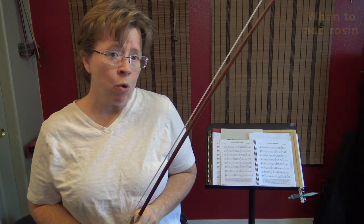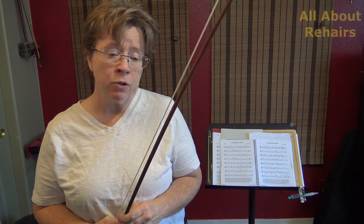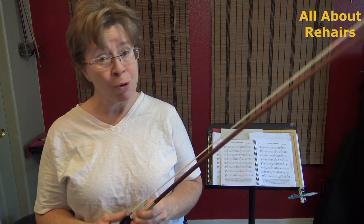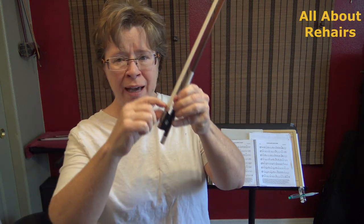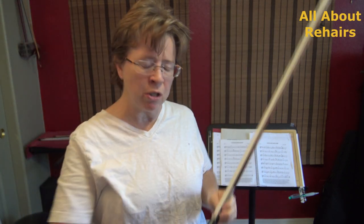So now let's talk about how do you know when it's time to re-hair. You can re-hair because you wore the hair out and it's shiny, or it's no longer holding the rosin and you're having to rosin more and more often. But there are other times when you need to re-hair — when you've broken a lot of hairs and you see that awful chunk missing, with your ferrule all exposed, which can gouge your violin. It's bad news.